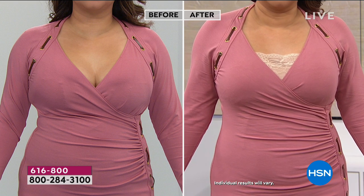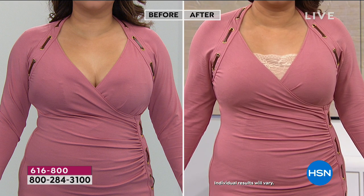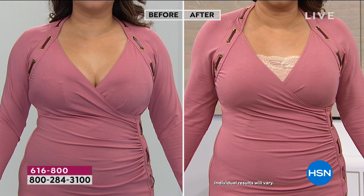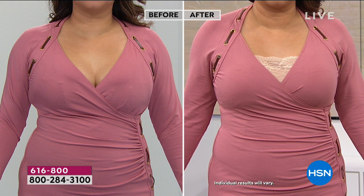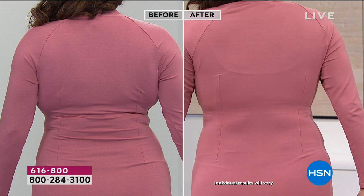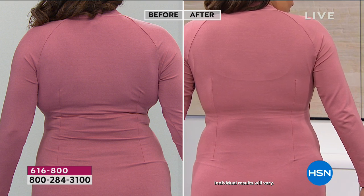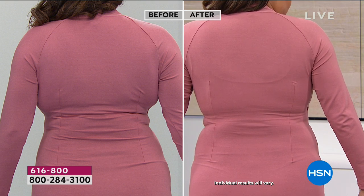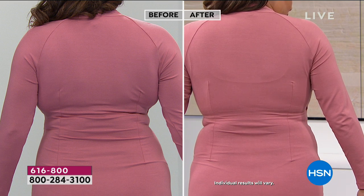It's double-layered, padded, and smoothing. Look at Annette — her bust is projected forward, and the lace almost looks like it's part of her dress. You cannot see the lace through that tighter knitted dress. The back is completely smooth — no hooks, eyes, straps, or anything. That's what we want: a great-looking dress and derriere without anyone seeing your undergarments. We want to know they're there working for us without having to think about them.